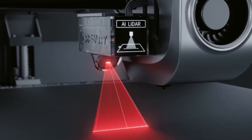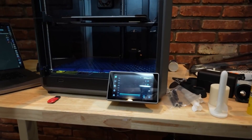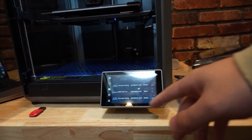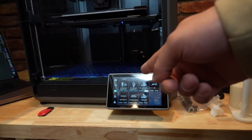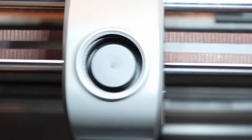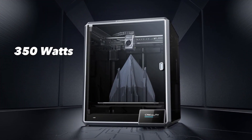You can upgrade the K1 with an AI camera and AI LiDAR, as these do not come standard with the K1 model. The printer features a user-friendly interface with a color 4.3-inch or 109-millimeter touchscreen, making it easy to navigate through settings and monitor the printing process, whilst also being software compatible with Cura, Simplify 3D, and Prusa Slicer. The K1's power consumption is up to 350 watts and it weighs in at 27.5 pounds or 12.5 kilograms.